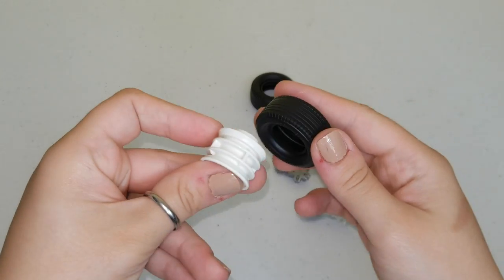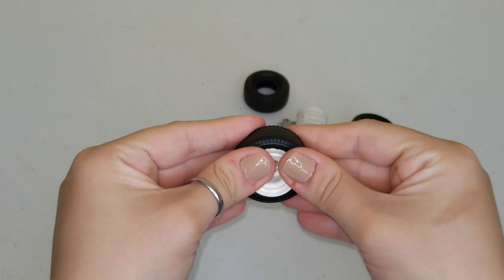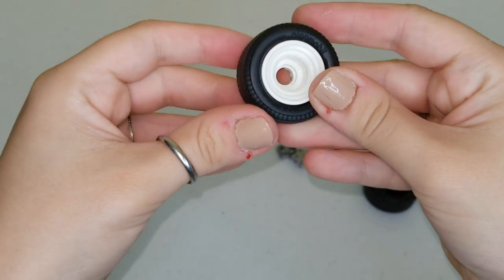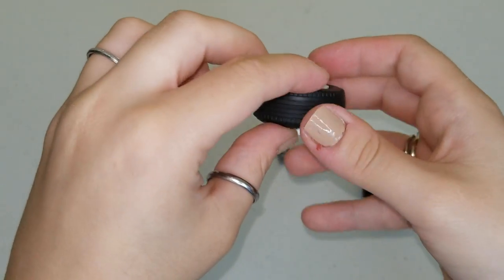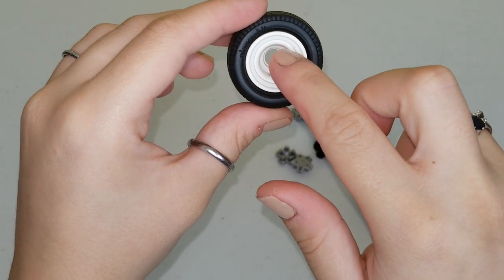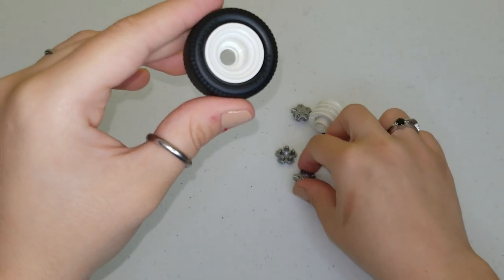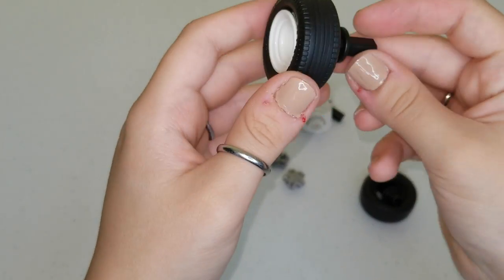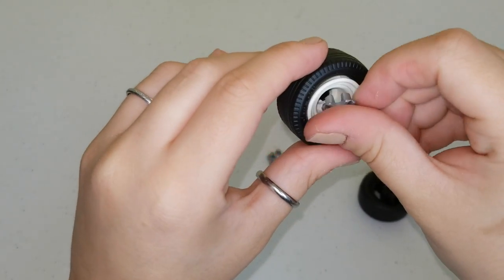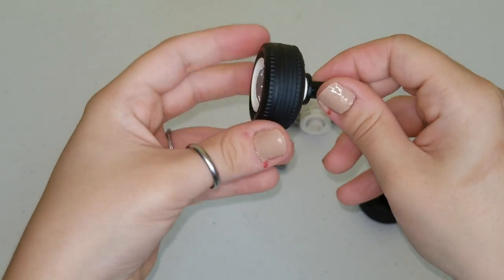We're gonna take our black wheel and push this white part inside like this. Push it hard and you kind of turn it and it pops in and it should look like this. This is a tire and on the inside we put this white plastic piece. Then we're going to add our black piece to the back, and the gray part — snap it in like that. And now we have our first wheel.